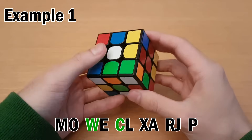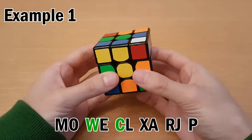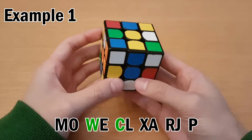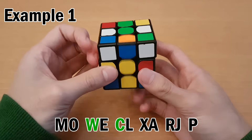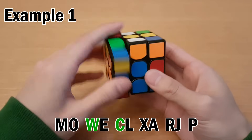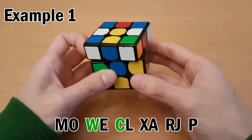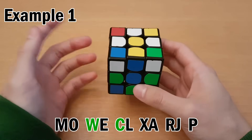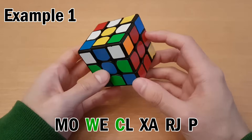Now let's look at how we would execute this. First, M — setup moves like this, M2, undo setup moves. Then O, W — which is just the normal W, like this. Then E, C, L, X, A, R, J, and then P. If you're ever doing your solves and you get stuck on the setup moves, you can come back here and check what I did. Most of the setup moves are pretty straightforward — maybe only H and N will not be straightforward, but I'll show those in the next solve.